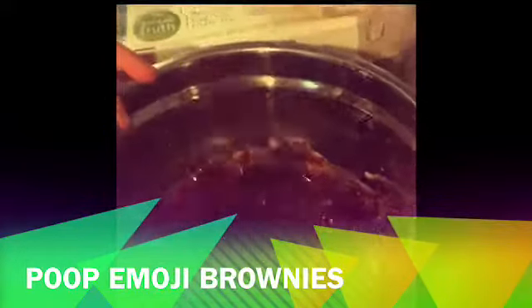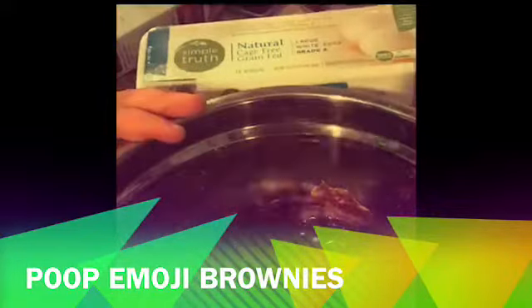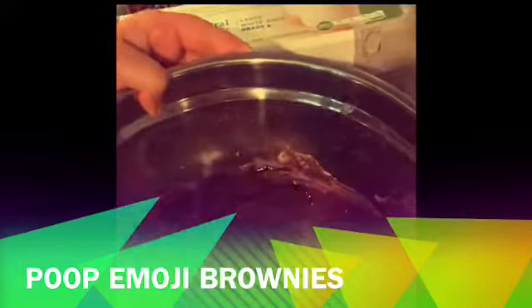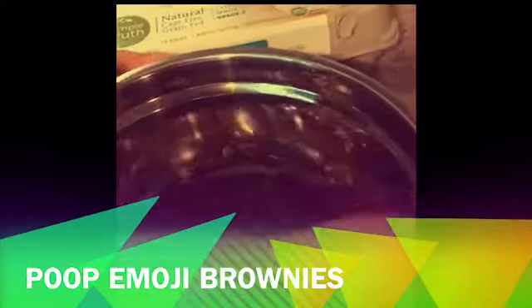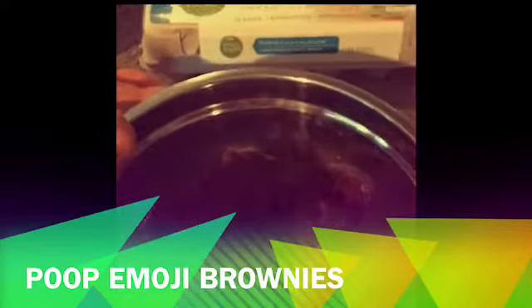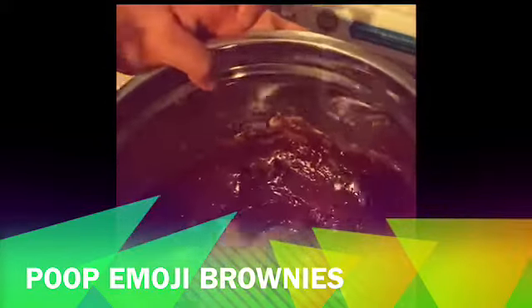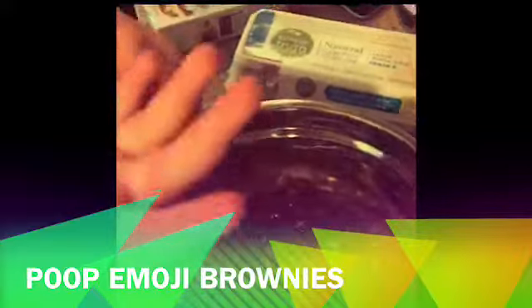The brownie mix is not quite done, but if you can see closely there are chunks — big chunks right there, and everywhere — those are chocolate chips and they're just going to melt in the oven. I think that's good.